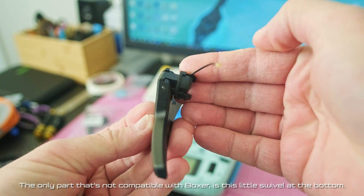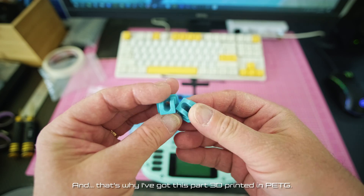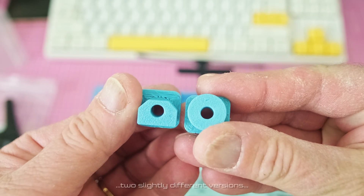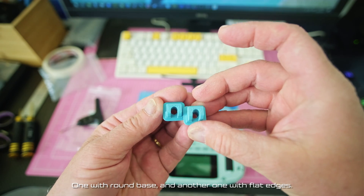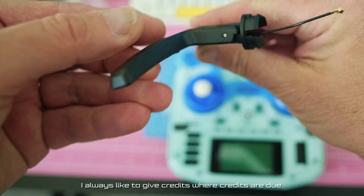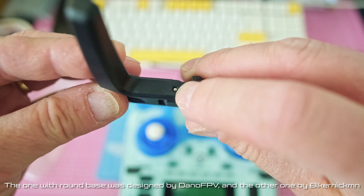The only part that's not compatible with the Boxer is this little swivel at the bottom. That's why I've got this part 3D printed in PETG — two slightly different versions: one with a round base and another with flat edges. The one with the round base was designed by Dano FPV, and the other one by Biker Nickman. I always like to give credits where credits are due.